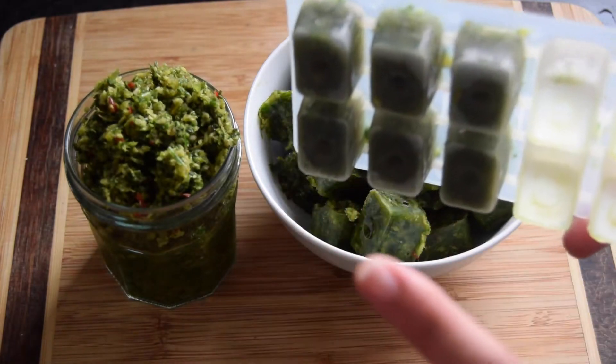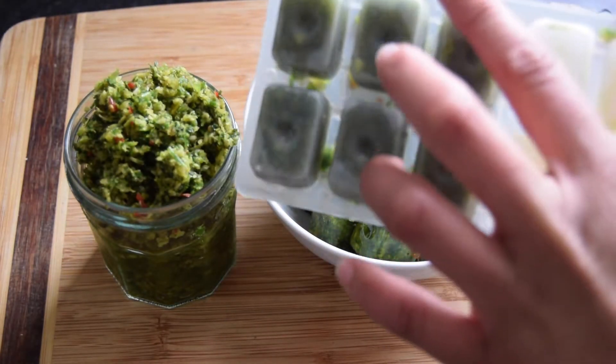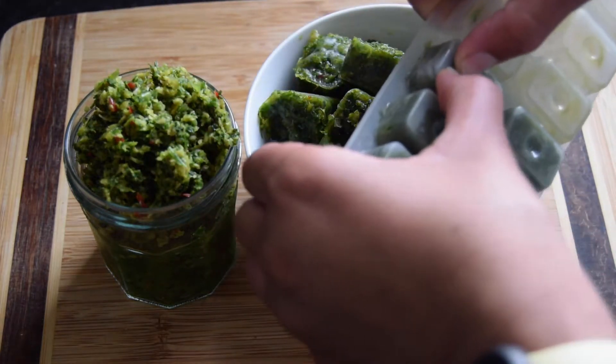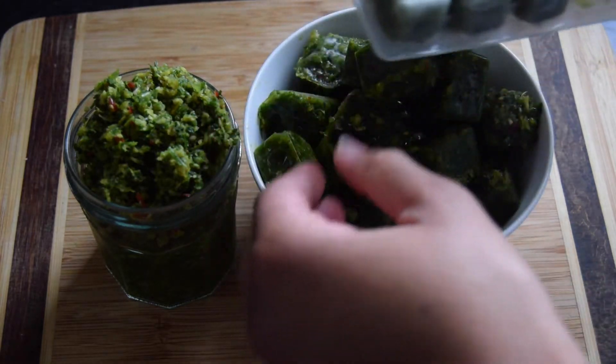Just going to show you how to get these out of the ice cube tray. With the normal ice cube tray, you just run it under cold water upside down and then just press these out. They're really easy to come out.